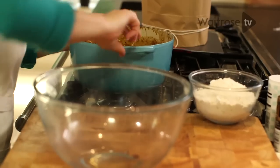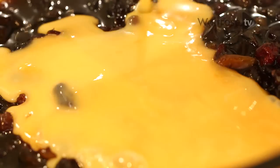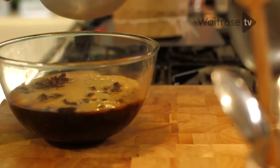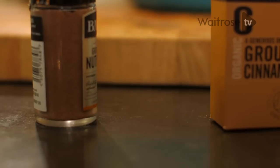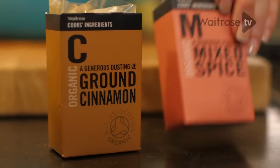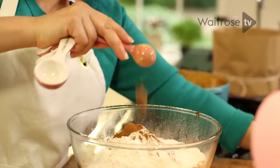My fruit has had half an hour of cooling. I'm going to tip it into my bowl — it really does smell fantastic. Next I'm adding some beaten eggs, then sieving in some flour, a teaspoon of baking powder, and then for those festive spices: a teaspoon of mixed spice, a teaspoon of cinnamon, and one of nutmeg.